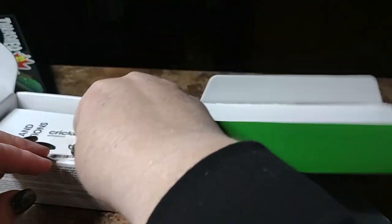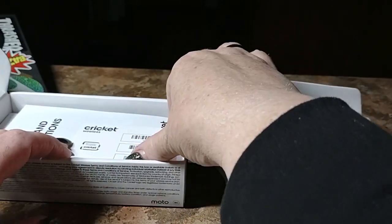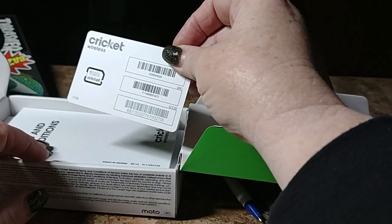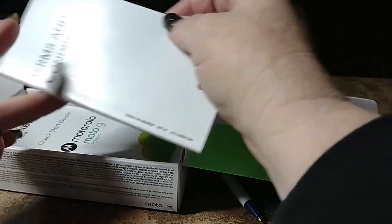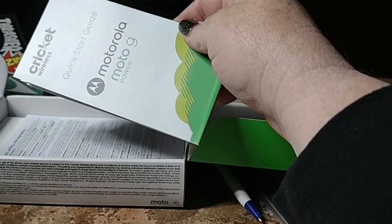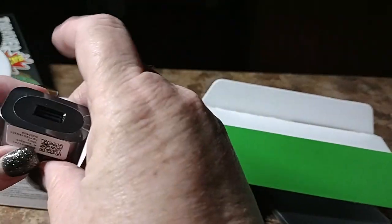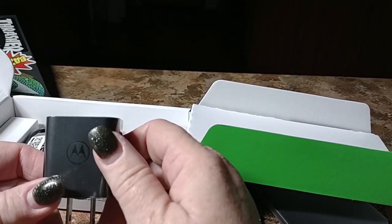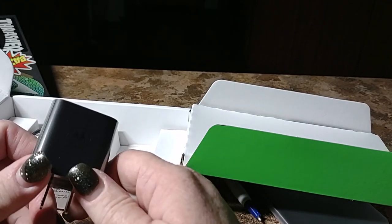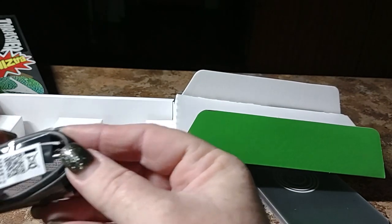Alright, and we have your SIM key, SIM card, volume one of stuff people don't read, volume two of stuff people don't read, and volume three of stuff people don't read. And we have a monster of a charging block here — we're definitely going to be fast charging because Motorola doesn't do anything less.